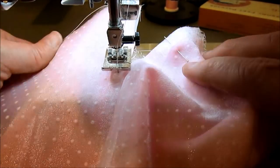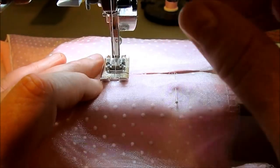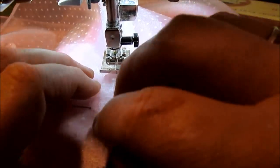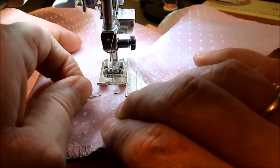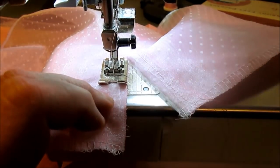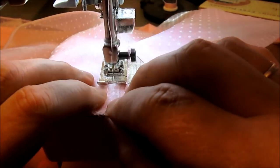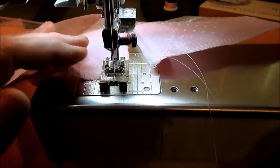We're going to leave our needle in and pivot, then sew back and forth at the bottom and back up the other side. The reason for this is we're going to use a button closure on the bodice, and you need a little more than just the bodice — you have to be able to get down into the skirt for ease of getting it on and off. That's all there is to that.